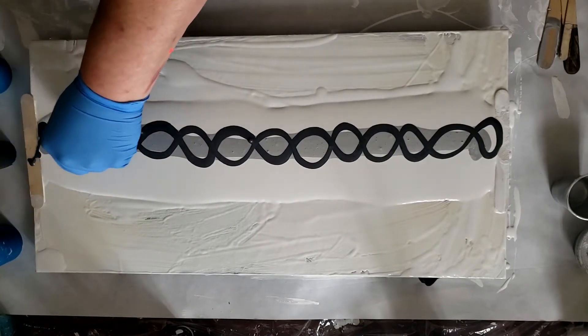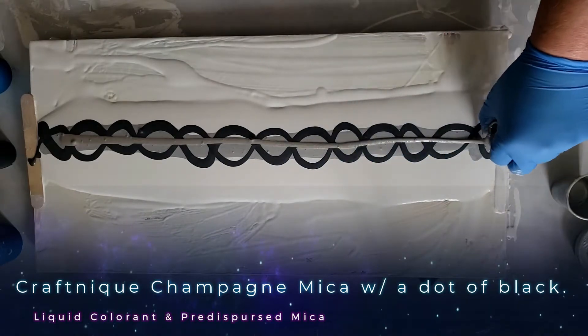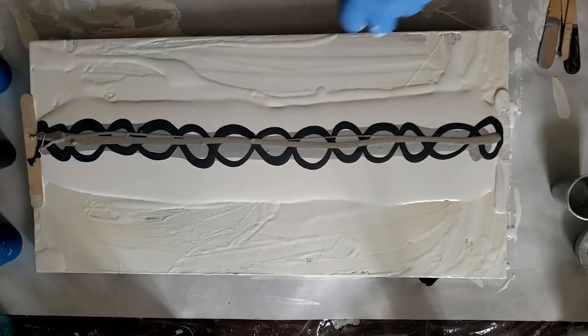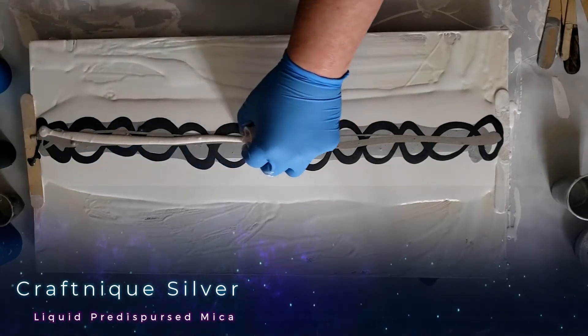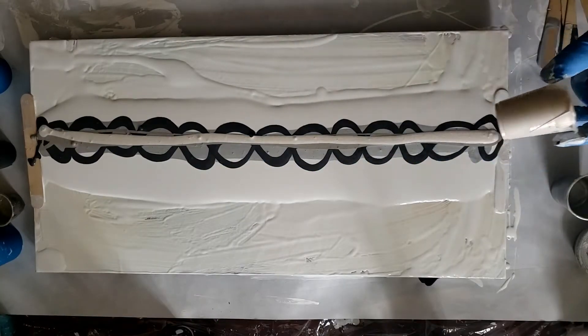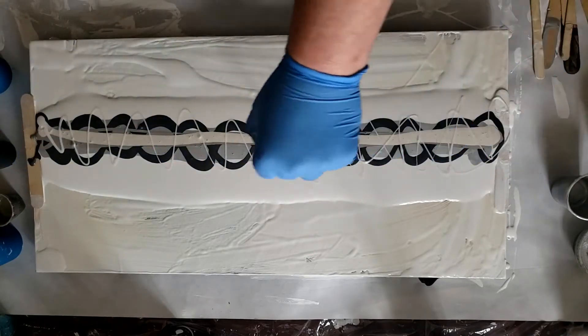Next color will be the platinum, which I'll go straight across with. I was so not straight, Jen. Like, what the heck. The pearl — straight across. Look at that. Now this isn't my interference, so I'm going to zigzag in and out.